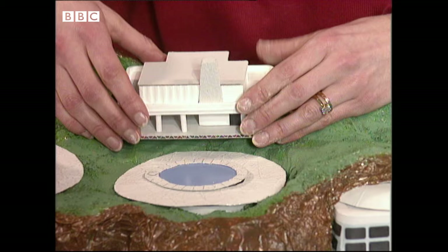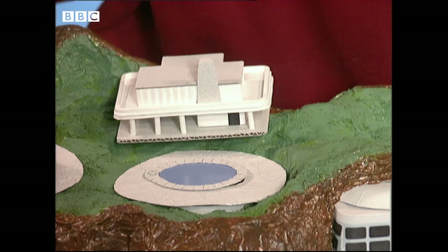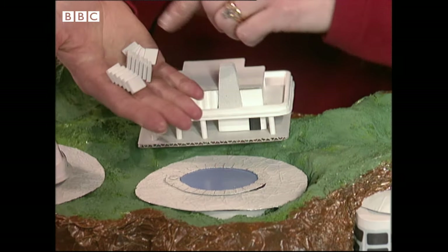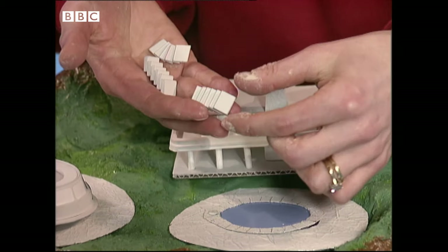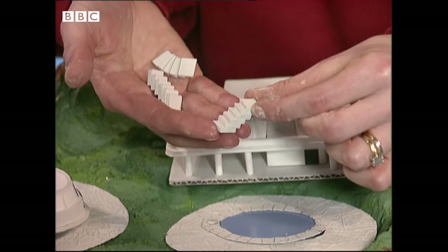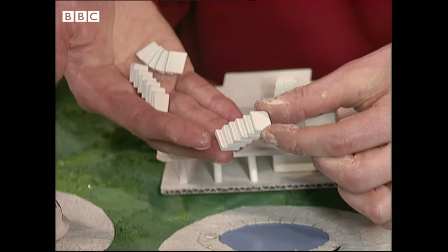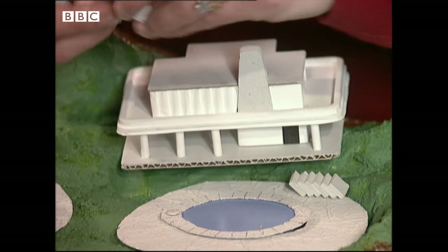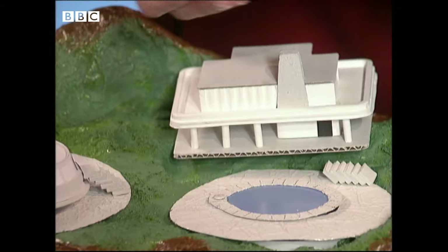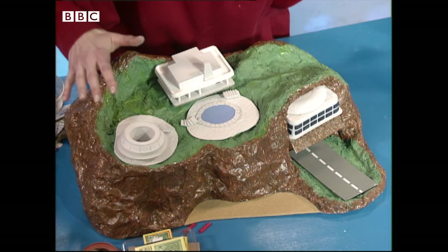The steps are very important. They're a little bit fiddly, but stick at it and you'll be able to do it — you just need some little bits of card or wood and stick them together. I'm going to put steps down there, some more steps in the observation tower, and another set of steps leading to the swimming pool. You glue yours — I haven't got time to do that now.